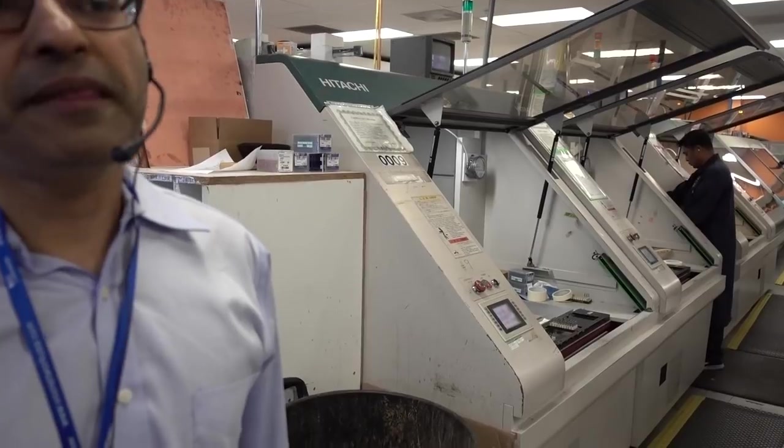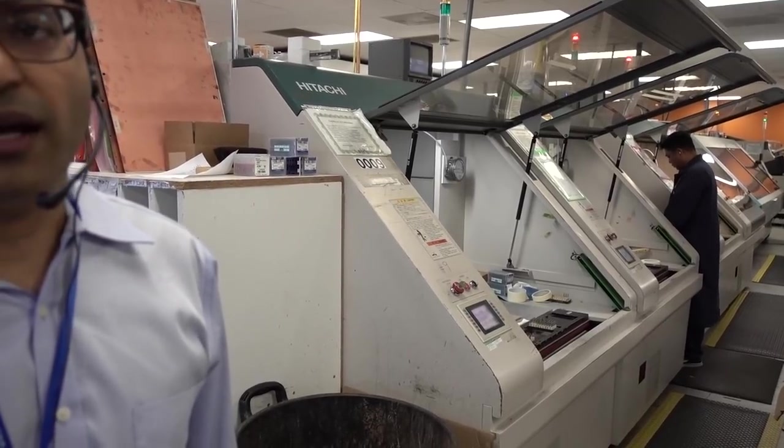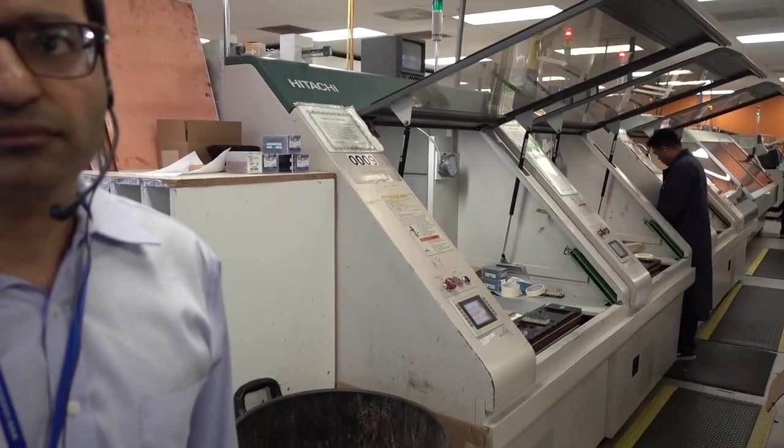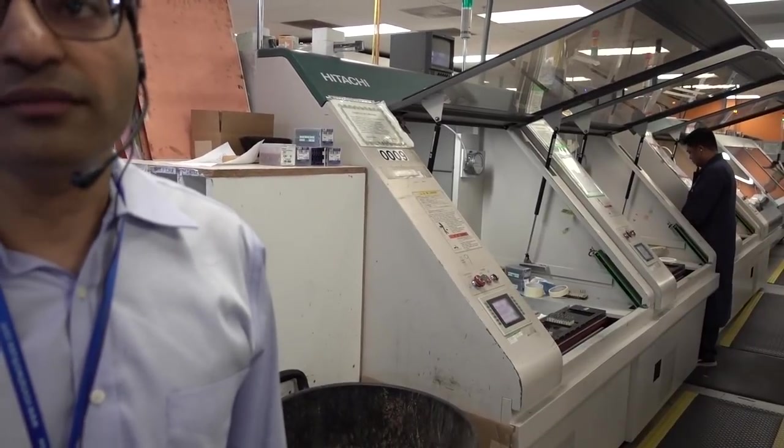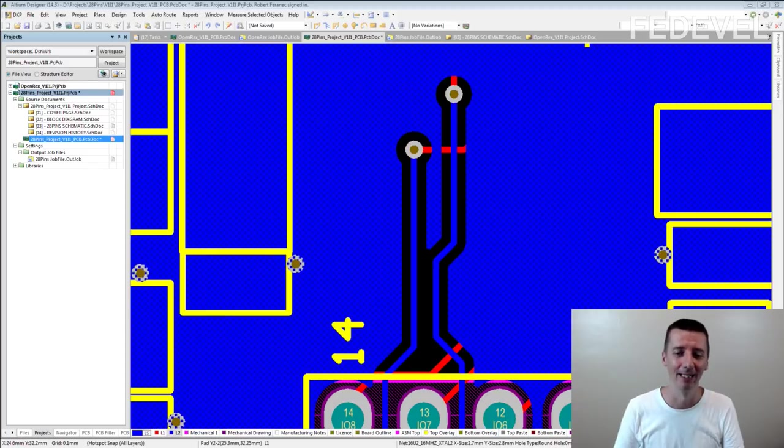If you have a 10mm hole, it goes into the thousands of hits. Normally, if someone wants a cheaper PCB, using 0.2mm is much better. Next time when you're designing a board, be careful about the minimum size of the hole. For the cheapest PCBs in China, the minimum hole they recommend is 0.3mm — anything below that will probably increase the price of your board.